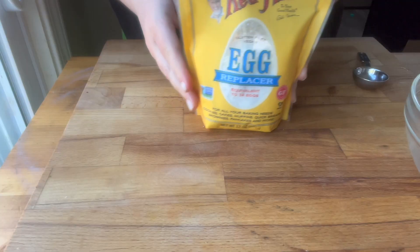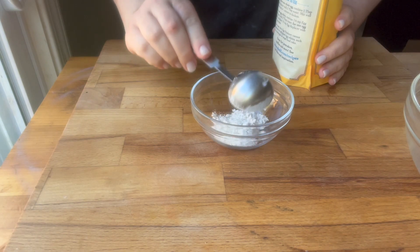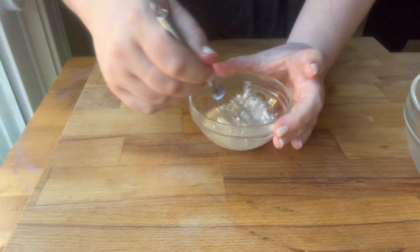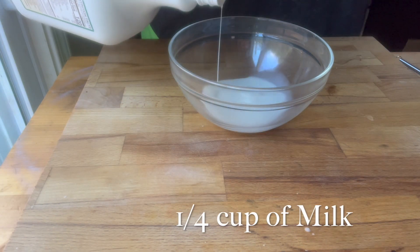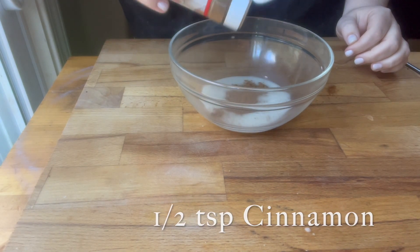French toast is super easy, and I'm going to be using an egg replacer today. This is from Bob's Red Mill — it's basically just tapioca starch, so you could just use tapioca starch or corn starch. Basically one tablespoon with two tablespoons of water is equivalent to one egg. I'm doing this as a small batch; if you were making more, you would want to double or even triple this recipe.